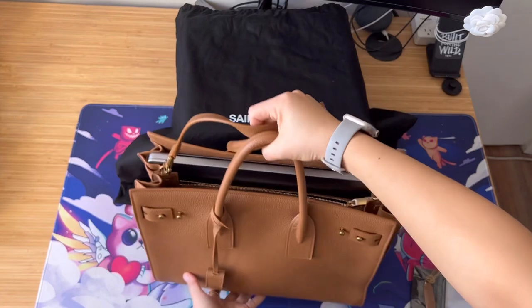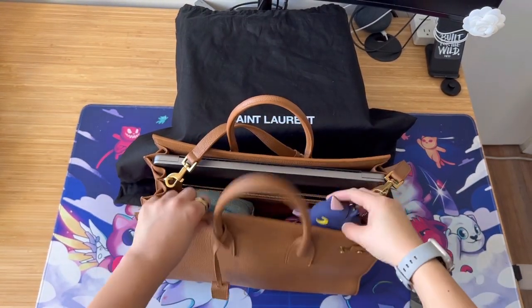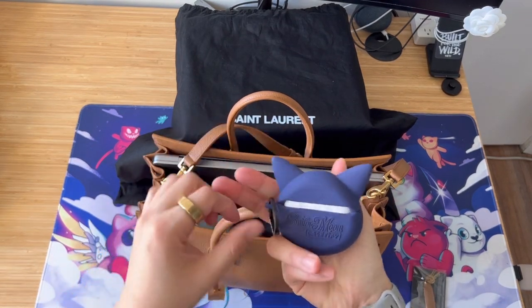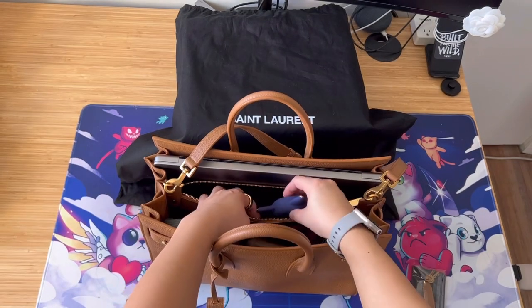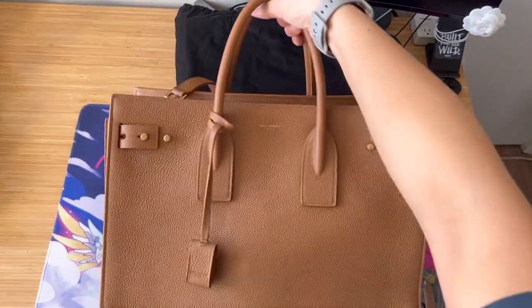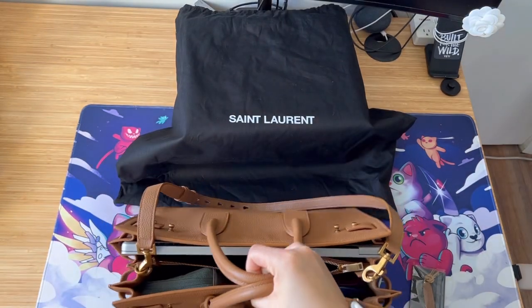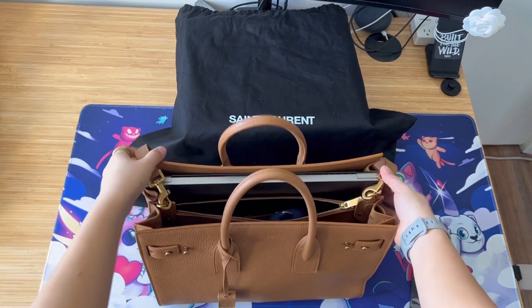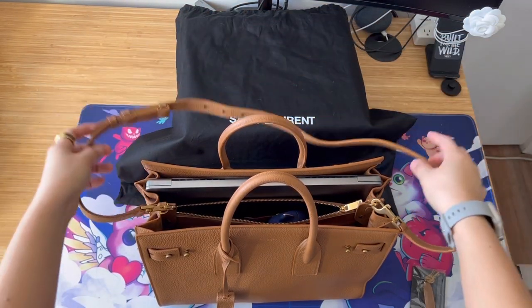Something is poking here — oh, it's my pointy AirPods Pro case, which is super cute, by the way, it's from Casetify. Let me just put it in the middle. So you see, it's really good, it fits — but it is super heavy if you want to just lift it by the handles. So if I were to use it, I would definitely use the shoulder strap.